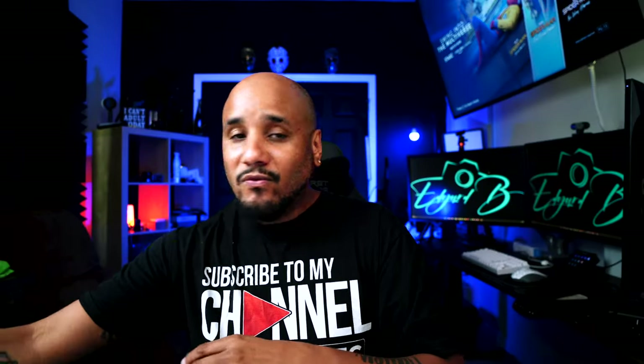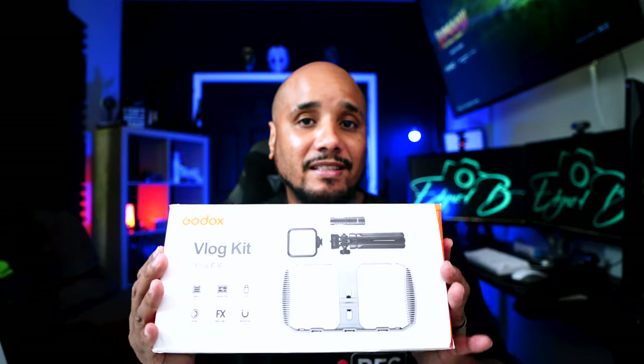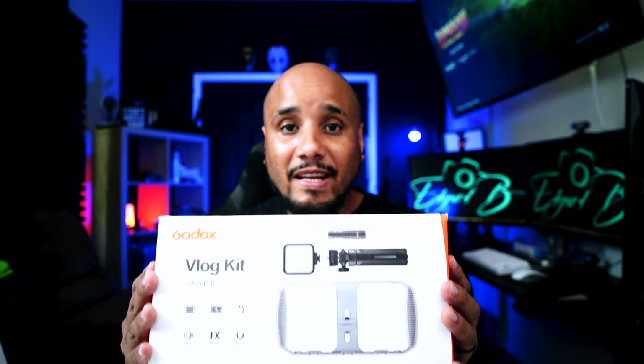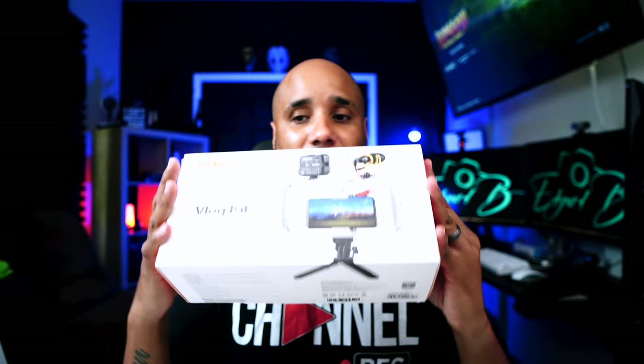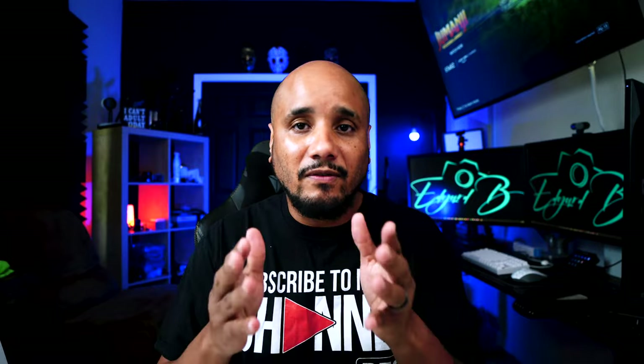Before I get into the review, I did mention that I do have a giveaway. I've worked with Godox over several years and I want to thank them for always supporting my channel. They sent me this RGB tube light to review. However, my opinion is my own and they are not paying me for this review. The giveaway will be the Godox Smartphone Vlog Kit VK1 — perfect for new YouTubers, new content creators, or anybody that wants to go the mobile route. At the end of the video I'll show you how to enter.